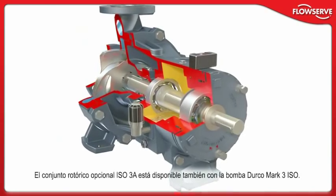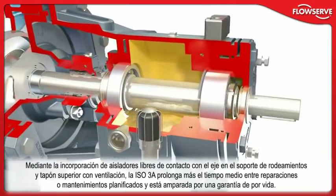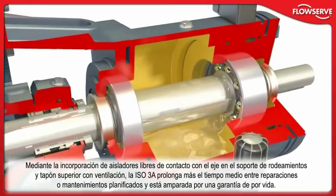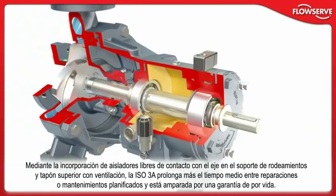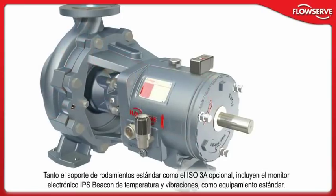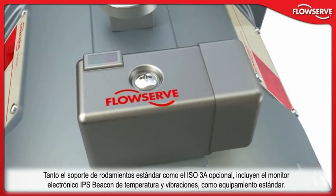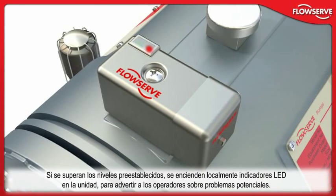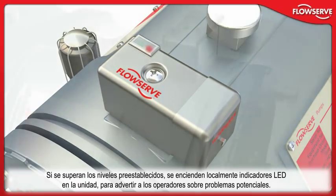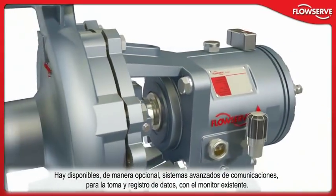The optional ISO 3A power end is also available with the Durco Mark III ISO pump. Incorporating non-contacting bearing isolators and a plugged top vent, the ISO 3A further extends mean time between repair or planned maintenance and carries a lifetime warranty. Both the standard power end and the ISO 3A power end include the IPS Beacon electronic temperature and vibration condition monitor as standard equipment. If preset levels are exceeded, LED indicator lights on the unit are activated to warn operators of potential problems. Enhanced data logging and communication systems that use the existing monitor are available as options.